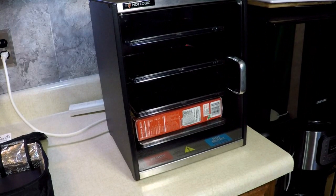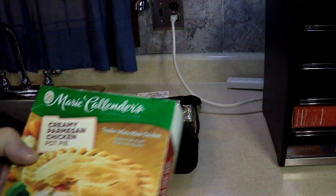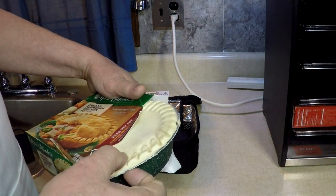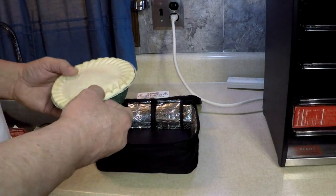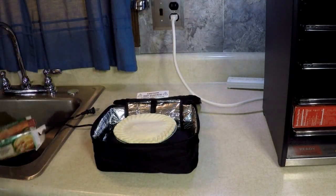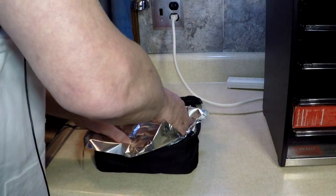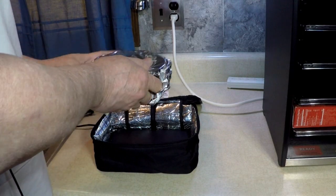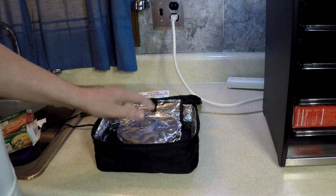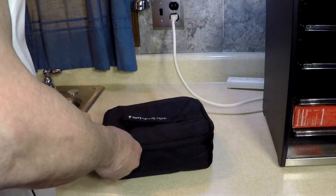I have a creamy Parmesan chicken pie. I'm going to put it in the blue Hot Logic Mini. I'm going to remove it — I think I'm going to cover it with foil. I expected it to be sealed in plastic. Yeah, I'm going to put some foil on that. See, that's frozen pot pie. Put that in, zip it up, and plug it in.